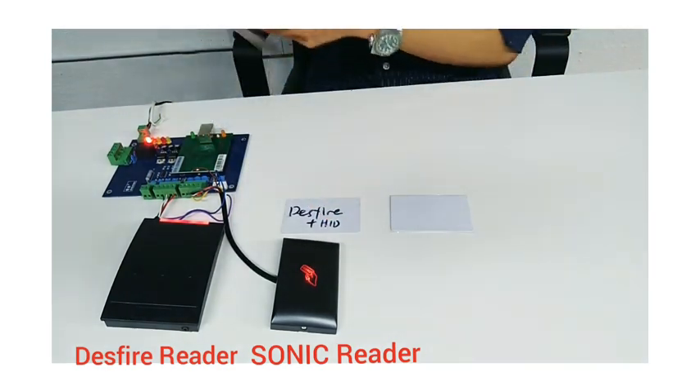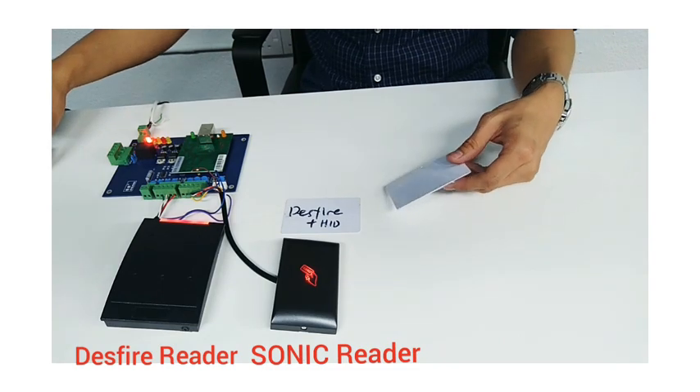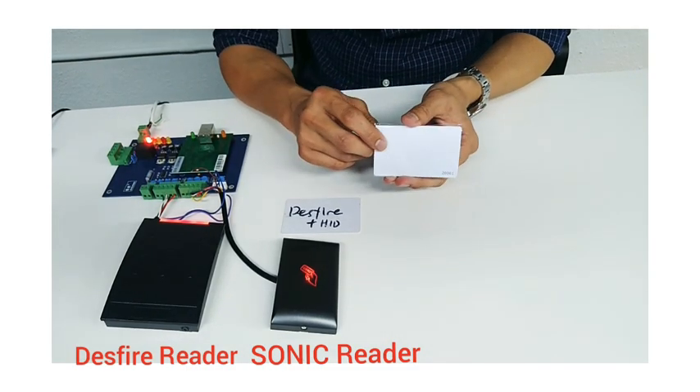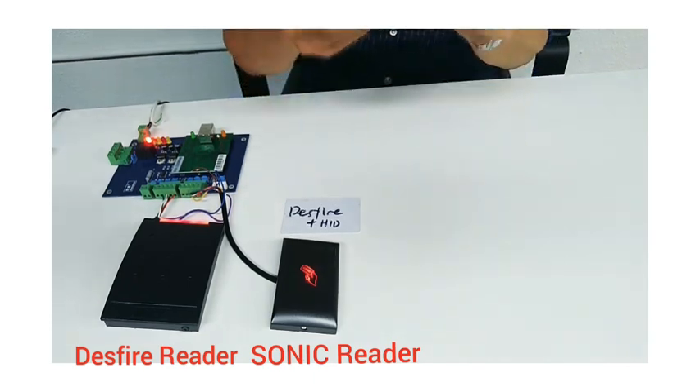So the conclusion is that none of the cloners on the market today are able to detect our cards. This makes it impossible for anyone to clone our card. Thank you very much.